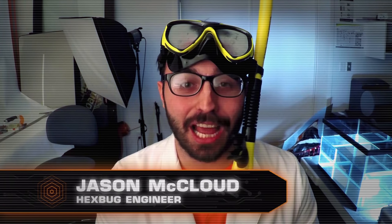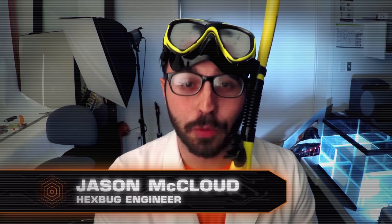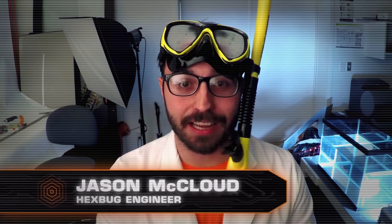Hey guys, this is Jason McCloud with another Hexbug hack. We had a great response from our previous hack, the spider that walked on water, and I wanted to give a special shout out to Lucas in Michigan. Thanks buddy.